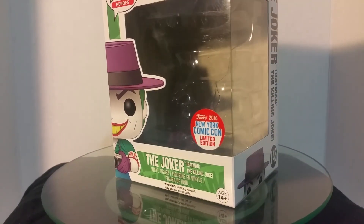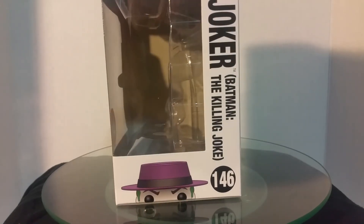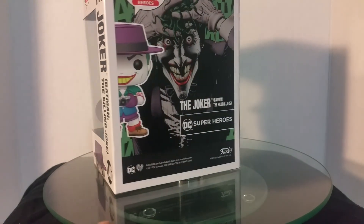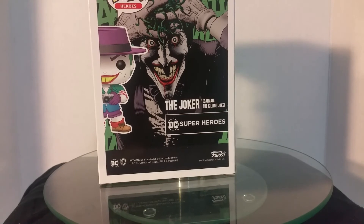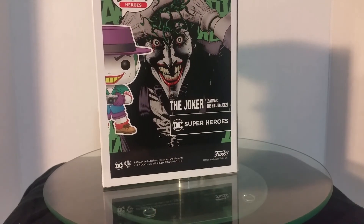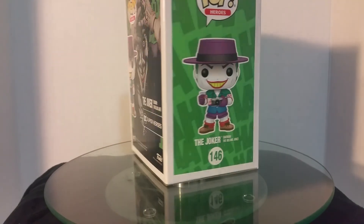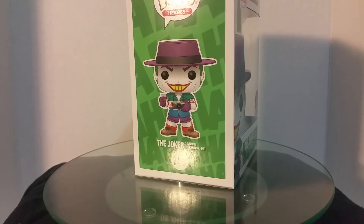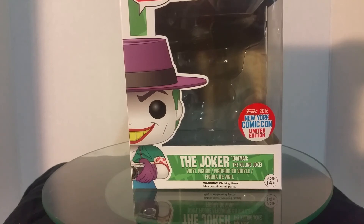This is what the box looks like. It has the New York Comic Con sticker on it. Then you've got the Joker, Killing Joke, Batman, number 146. On the back, it's got one of my favorite Joker pictures ever — I have a t-shirt of that and I'm trying to get a tattoo of it made, but I don't trust any tattoo artists to do it yet. And then you've got the pop on the side there.